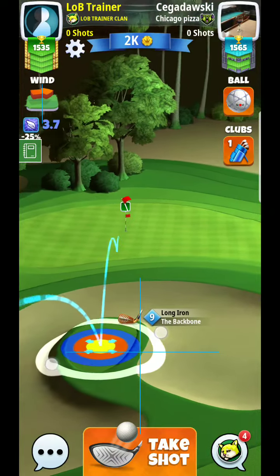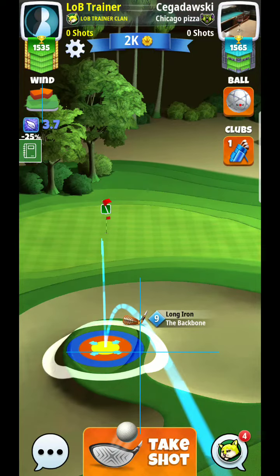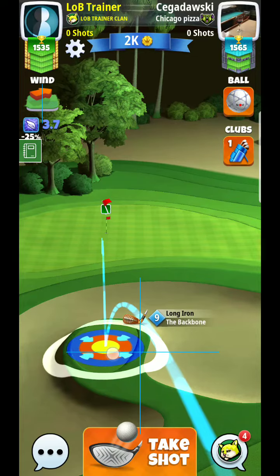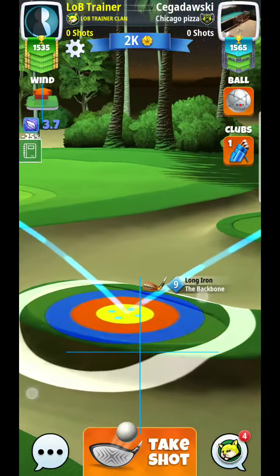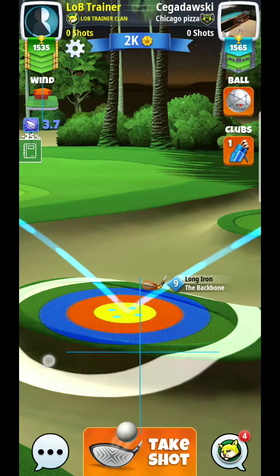I'm thinking somewhere around here, and you can see with what I'm doing with the wind effect — how I'm keeping it just off to the left. The wind effect is going to tend to blow this ball to the right, so you can see what I'm doing with my ball guide.